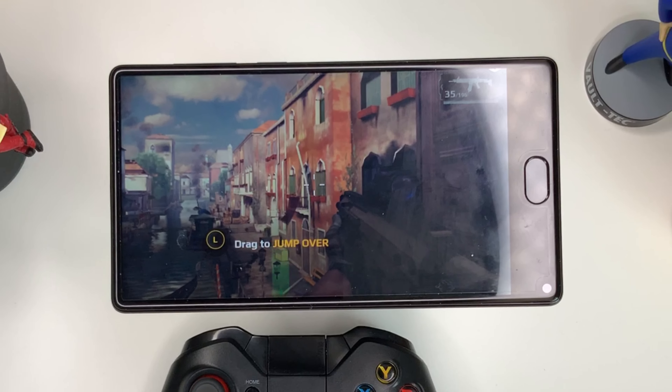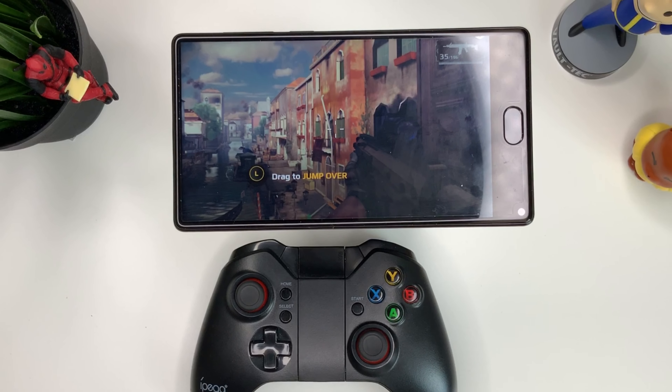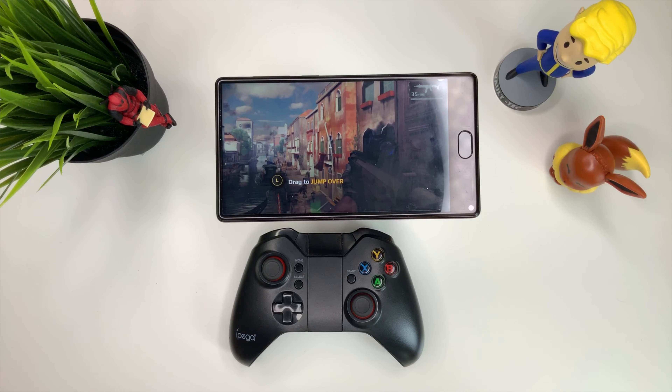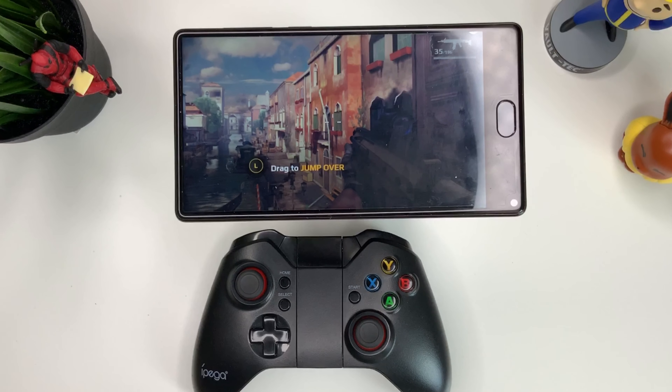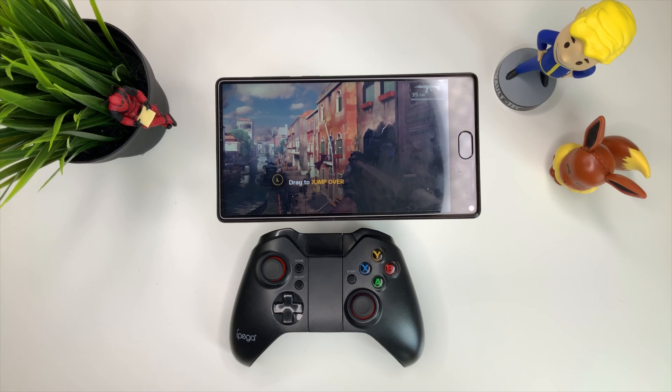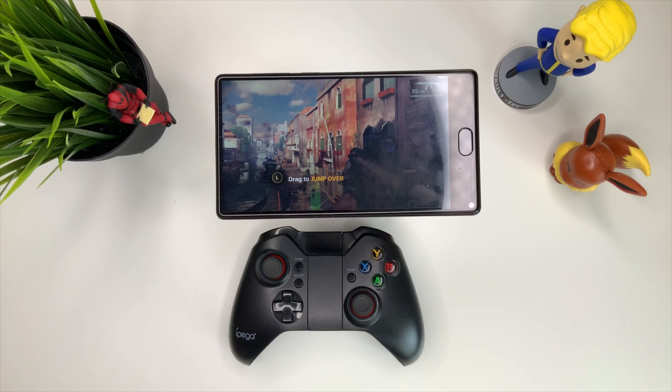That's it for the day guys. I hope this quick video helps you check out these controllers and how to connect them to your Android device. Make sure to check out my merch below — Lightweight Apparel — and subscribe to my channel and hit the notification bell so you won't miss anything. Comment below what else you want to see and what games you want to see me use this iPega controller on. Hope to see you guys next time. Stay grateful. Peace.